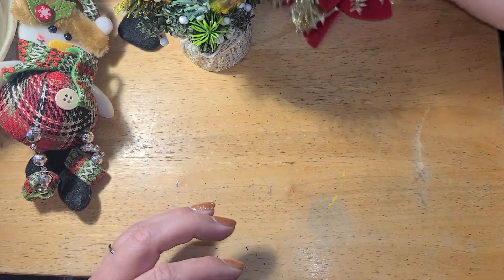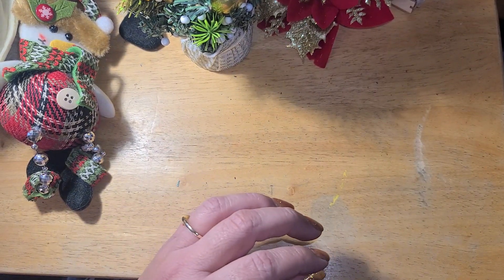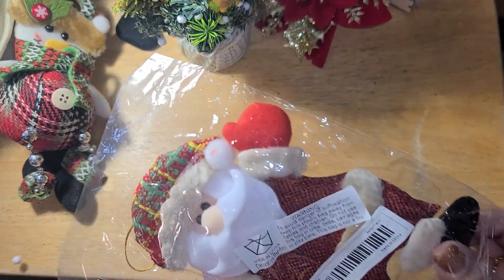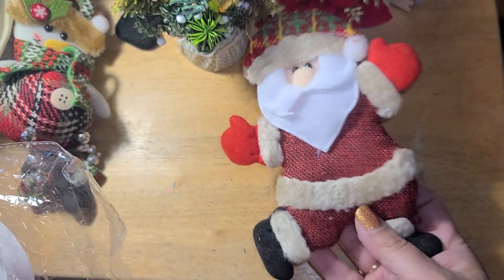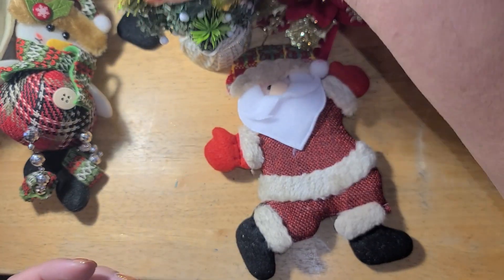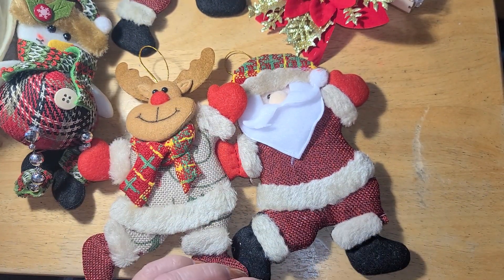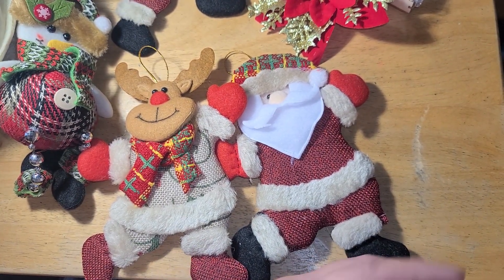This guy was a dollar — he is part of the ornament set I showed at the beginning. So we have Santa right here, and he goes with those other ornaments. I think there's one more in the bag as well.